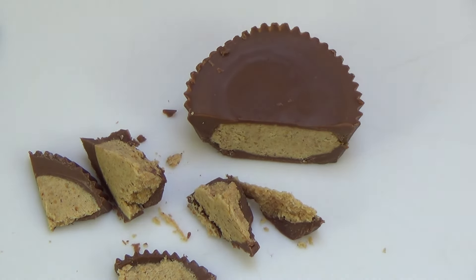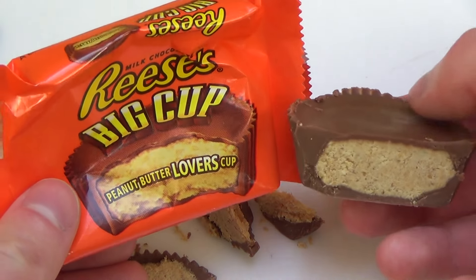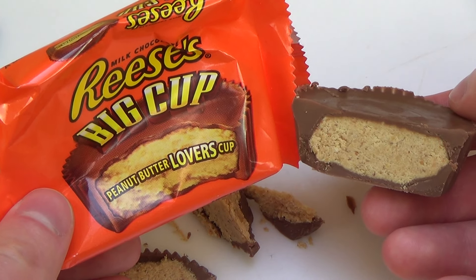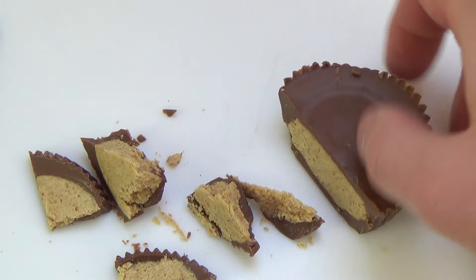A direct comparison to the packaging: the chocolate layer is a little bit more solid than on the packaging. And now I bite a little bit.